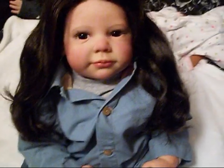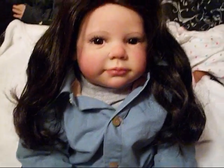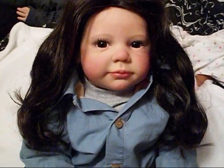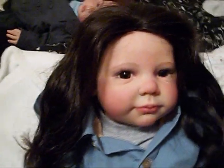Hi everyone, this is Courtney from Little Lams Reborn. I thought I would do a quick details video on Bella and Edward. In order to make the upload time shorter, I'm just going to do the video of Bella first, and then I'll do a video of Edward's details. So let's get started.